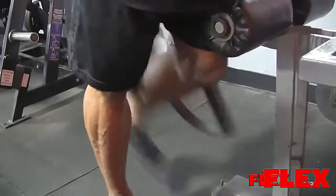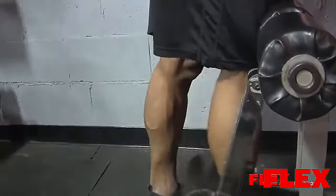Started with hamstrings — single leg curls standing up, then I did some seated leg curls.